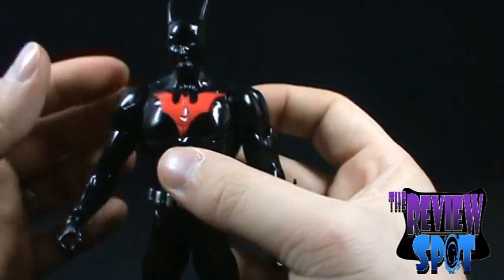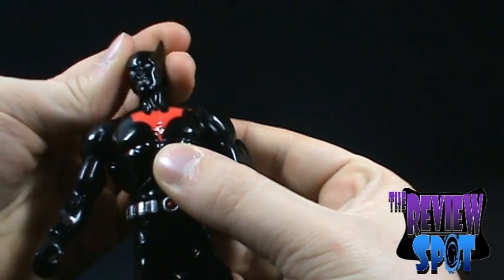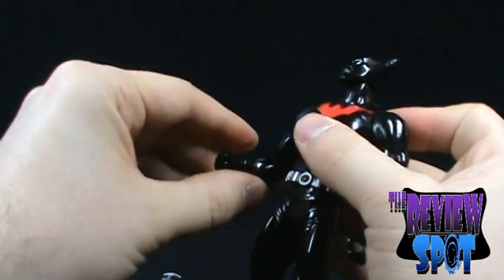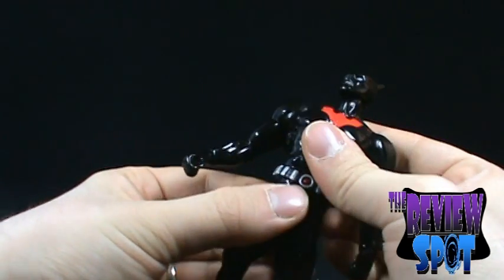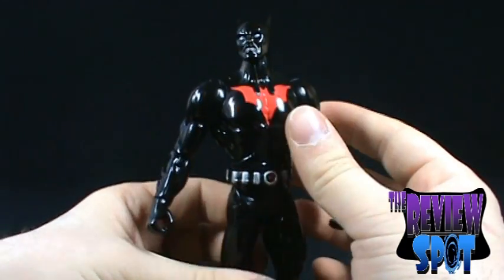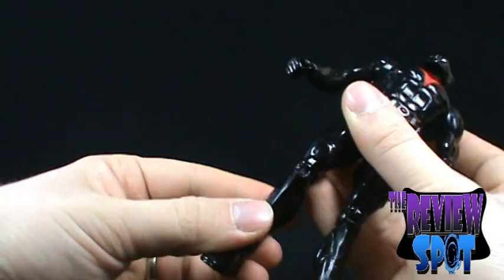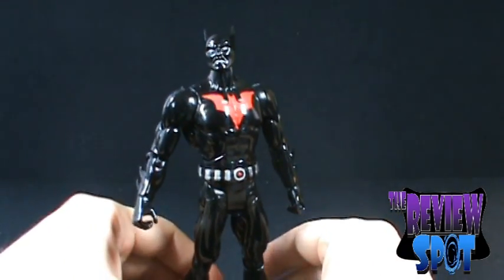Now for the articulation — it's really the same as every other DC Universe figure. You have the articulated head, ball-jointed shoulders, rotation in the bicep, bend at the elbow, rotate the wrist, bend at the torso, and rotate the waist — though the waist doesn't want to move on me, so we'll just leave that. You can bend the leg back and forth, in and out, rotate the thigh, bend at the knee, and also bend at the foot. Same articulation as every other DC Universe figure.